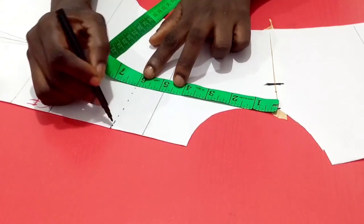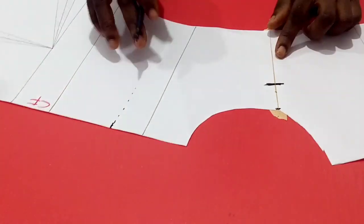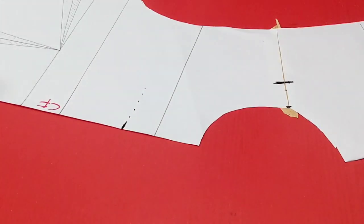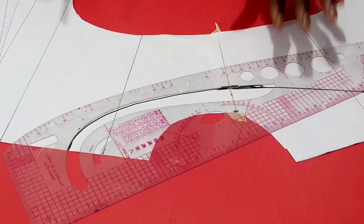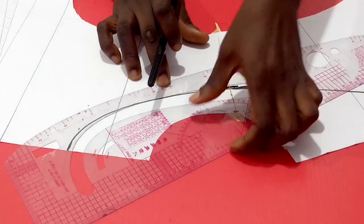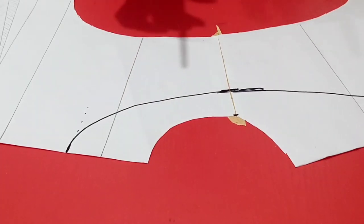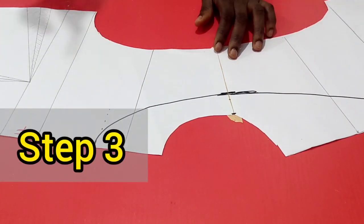Remember, this is contouring — whichever depth you are using, no matter how low it is, it will still stay glued to the body. So having done my neck width and neck depth, I'll go ahead to draw the neck style line. Having drawn my neck style line, I will not cut the neckline yet until I do step 3.